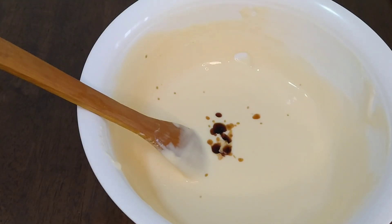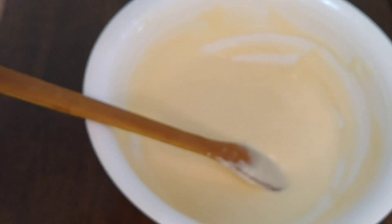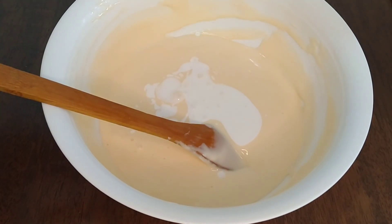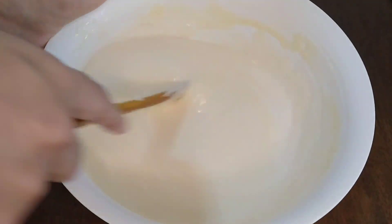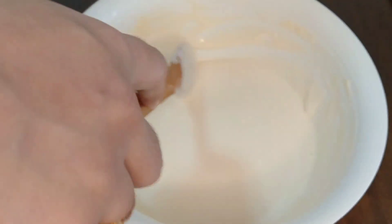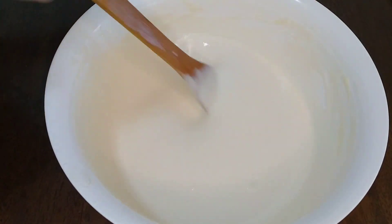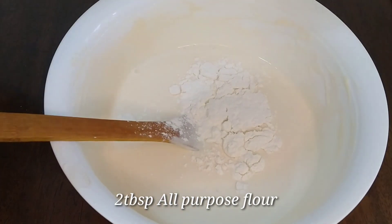Add 1 teaspoon vanilla essence. Add 1 cup whipping cream. Add 2 tablespoons all-purpose flour, or maida.